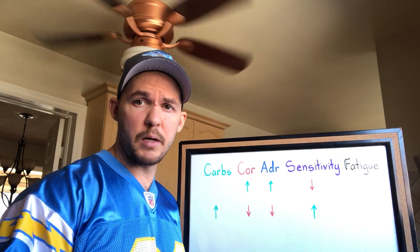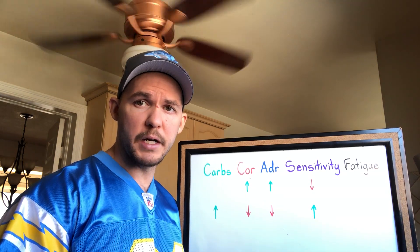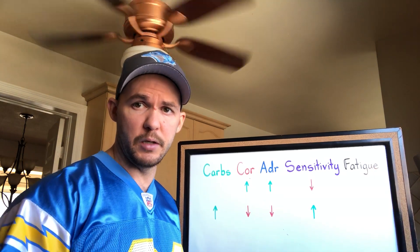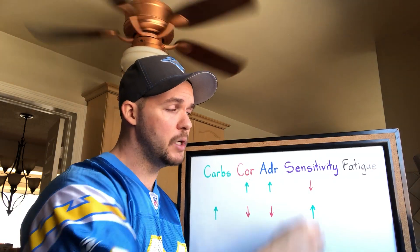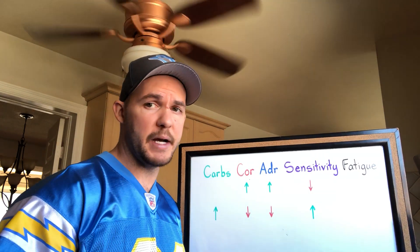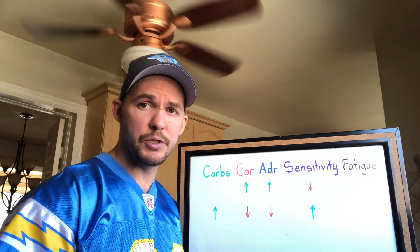One of the things I want to talk about real quick is the purpose of a deload and why you want to increase carbs during a deload. Neural fatigue is mostly due to desensitization of the beta-adrenergic receptors. If you over-stimulate them, they respond less and less to adrenaline.